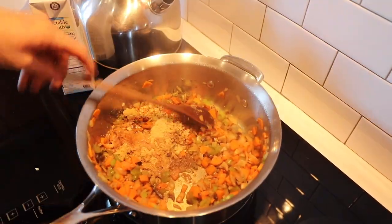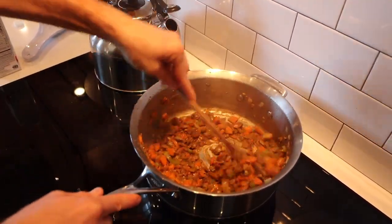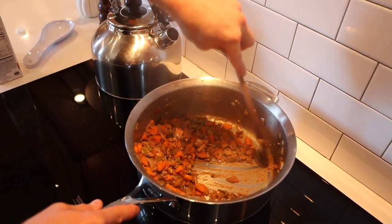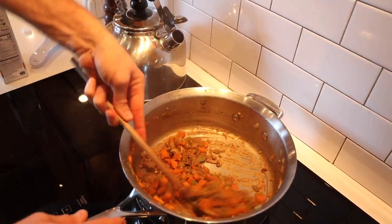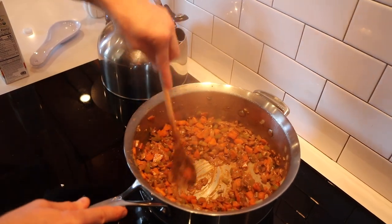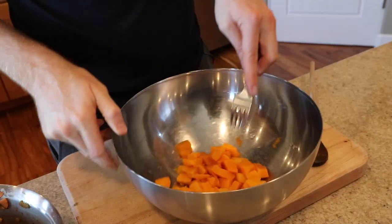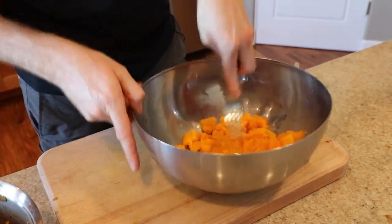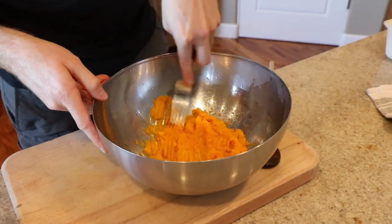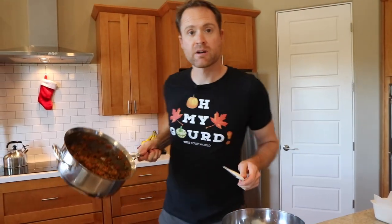Don't forget the pepper — what's a winter loaf without some cracked pepper? Give it a stir, add some water or veggie stock, and get everything together. Now we're just going to let it dry out — we want to get as much liquid out as we can without it totally sticking, because too much liquid will make the loaf mushy. Keep moving it around so the water evaporates. Hope you didn't forget about your squash — set it aside, throw it into a bowl, and just mash it up with a fork. Nice and mashy — it doesn't have to be perfect.